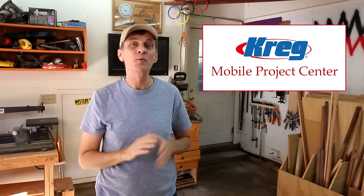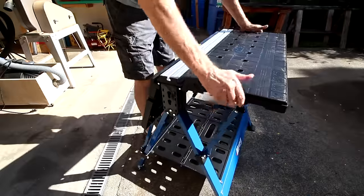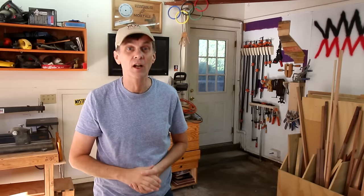Which is why I'm excited to introduce to you the Kreg Mobile Project Center. It's a versatile sawhorse, portable workbench, assembly table, and clamping station all in one. And it takes up less than one square foot of floor space for storage — that's less than a lawnmower.